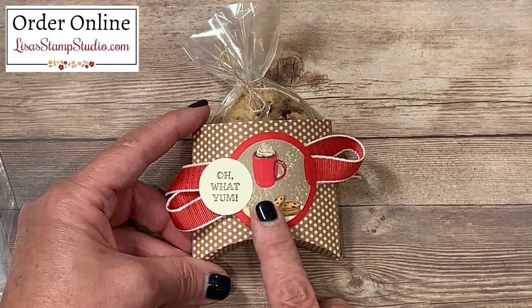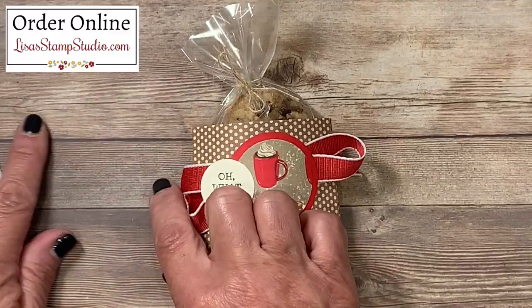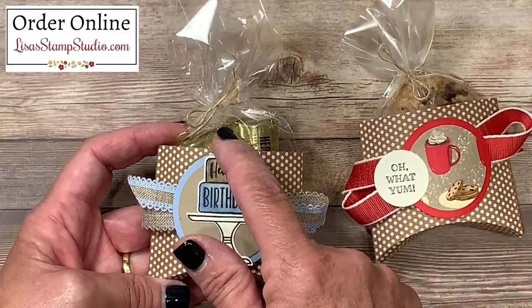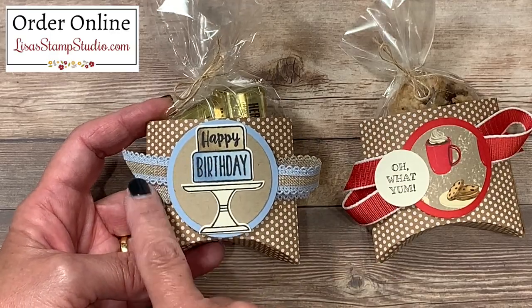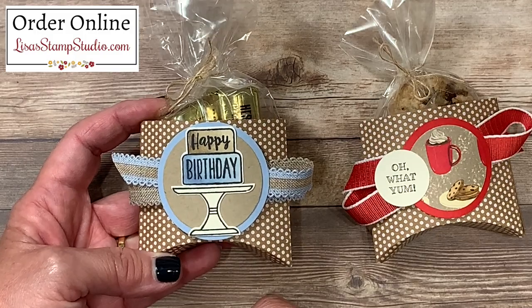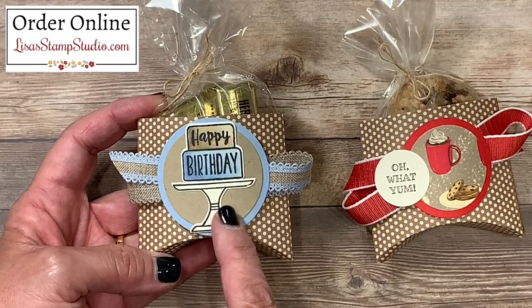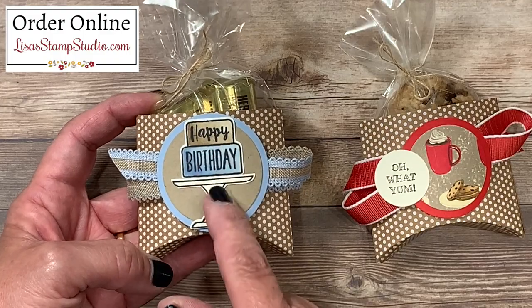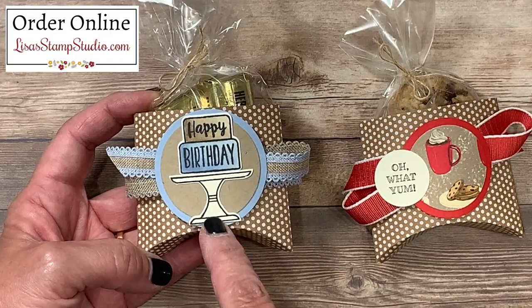As I promised in the introduction, I have one more sample for you that is not Christmas. This one is actually holding chocolates — the exact same bag, the exact same way that I tied it up. All I did was change up the stamp set and the ribbon. This one uses the Piece of Cake stamp set along with the Cake Builder punch, and I used my alcohol-based Stampin' Blends markers to add a little color to my cake.